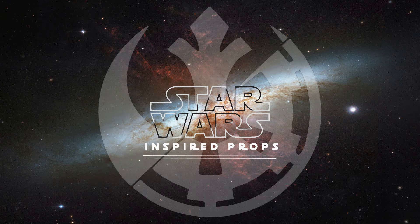Hey everybody, what's up? This is Tony Diana, and this is Star Wars Inspired Props. This is an update video on some of the various projects I've been working on. I'm going to review about four of them that I've been working on — they're in various stages — and also hopefully some ideas I have coming up.